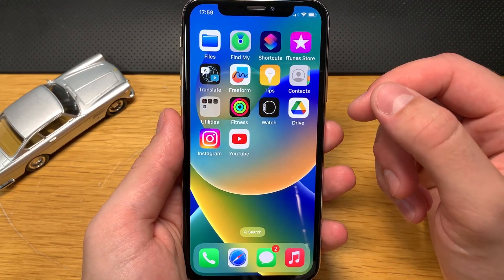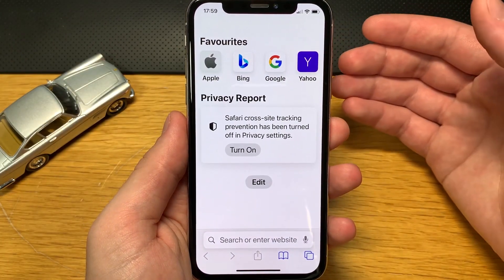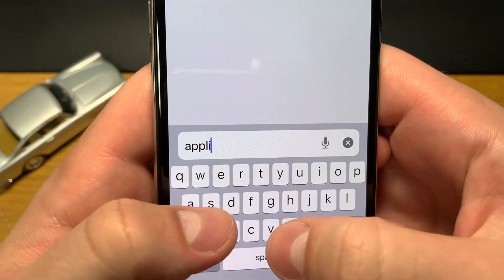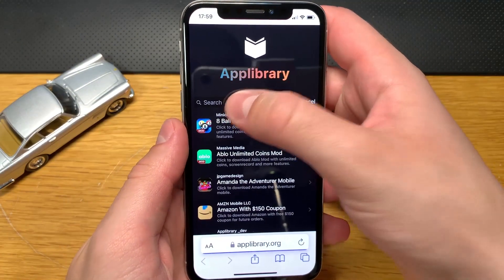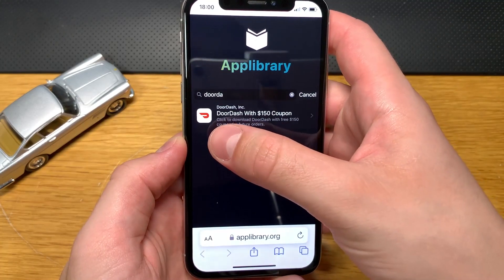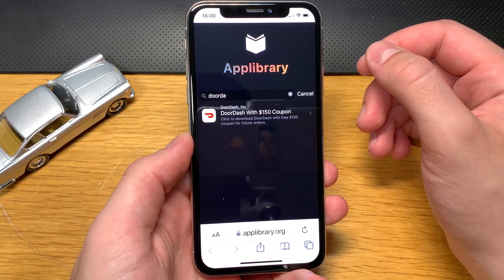Now we need to download DoorDash back on our devices, but we will not be doing it from the App Store or Google Play. Open up a browser — any browser should work, I'm using Safari — and go to this website. It's an app library site, and when it loads up, type 'DoorDash' in the search bar. There it is: DoorDash with a $150 dollar coupon, and the description says to click download for DoorDash with a $350 coupon for future orders.